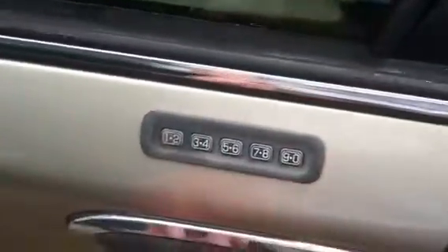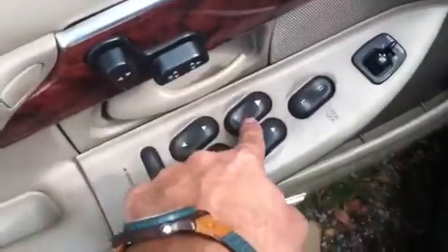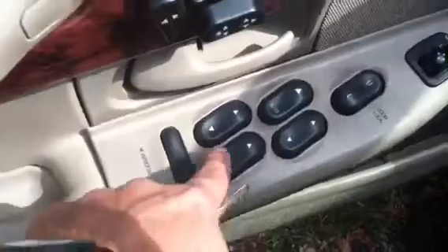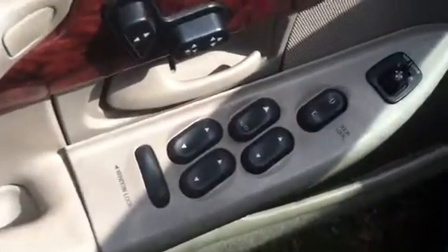Alloy rims, keyless entry, just like my '96. Power seats, windows, mirrors, storage, trunk release. One thing also is that on the newer ones, the window buttons were changed — they're not color-keyed to match the interior like on the older ones. The wood is also a different grade, no green.